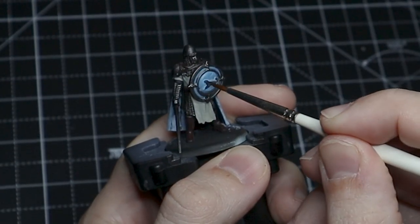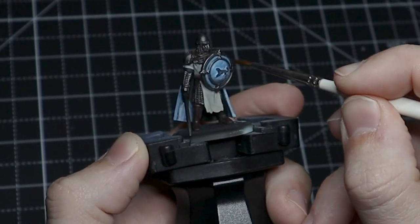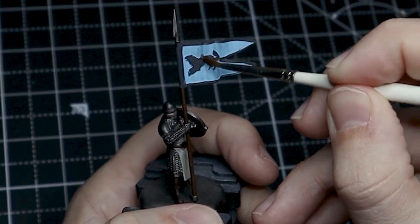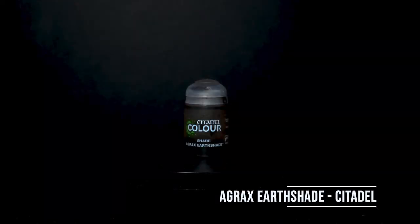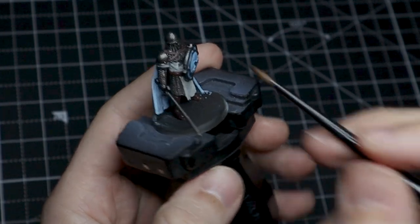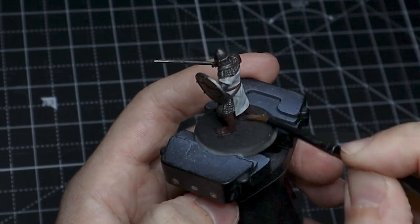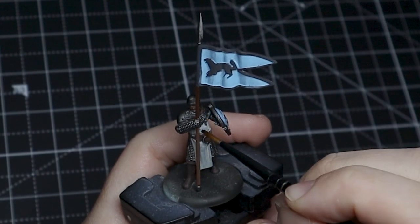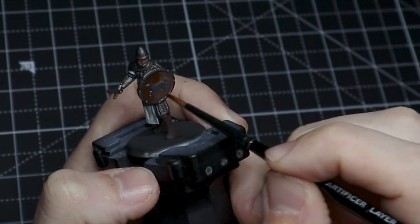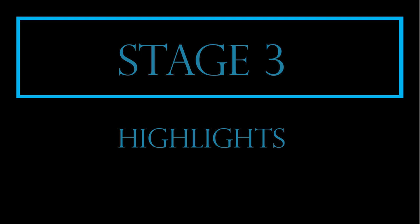We'll go over these a couple of times in order to get the shadows where we want them and leave those upper parts really sticking out. You'll notice that we actually just put some Agrax Earthshade in spots on the chainmail — that's to give it some different color variations and make it feel a little bit more natural and less like solid armor.